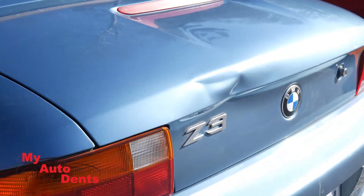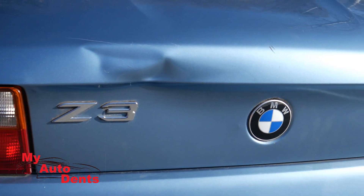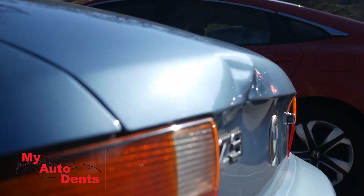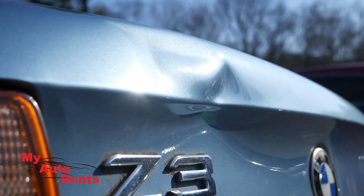We got a 1998 BMW convertible Z3 with a large complex dent on the deck lid. The natural body line is pushed back, couple creases in the dent, a hard buckle, some stretch metal, some deep scratches in the dent already, and a lot of track pressure.